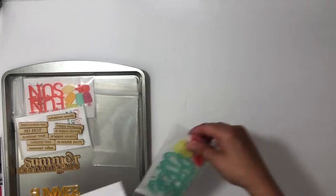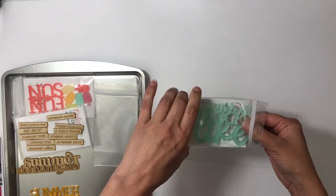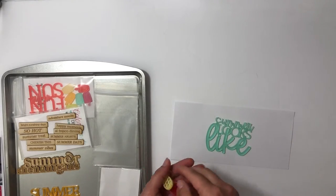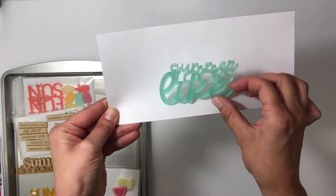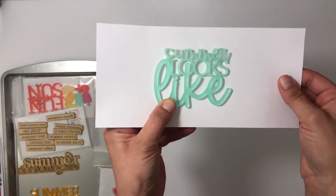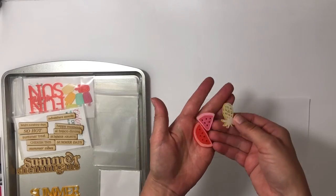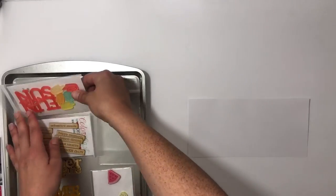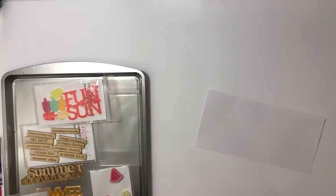This one says 'summer looks like' — I'm thinking I'll use it to do kind of a collage overview. I also have a few different acrylic pieces: 'summer looks like' in a nice thick piece with three different fonts. And then some acrylic pieces — a pineapple, a watermelon slice, half of a watermelon, a bunch of popsicles, 'fun in the sun,' and lastly 'sweet treat.'